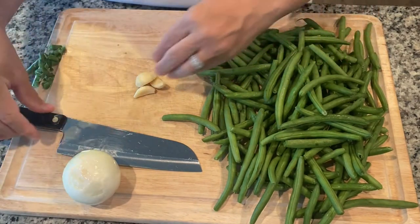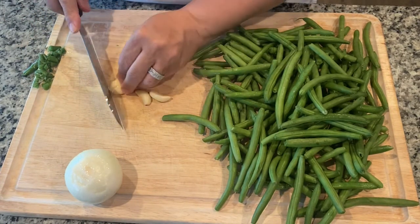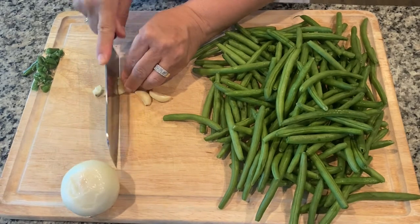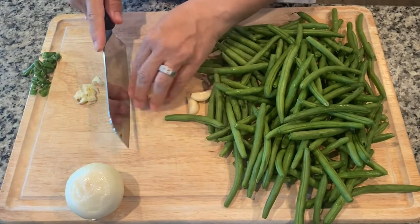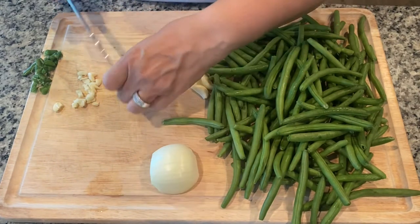Then you'll get your onion and your garlic. Your garlic is just going to be finely diced — dice them fine and put them aside. And then your onion is going to be the same way — finely dice it.